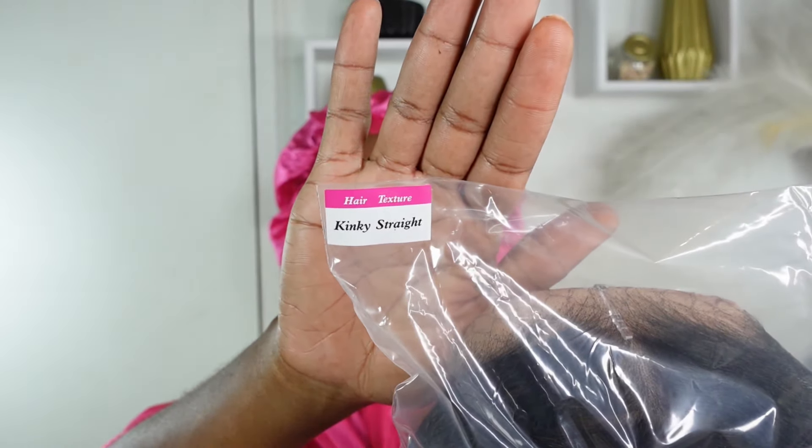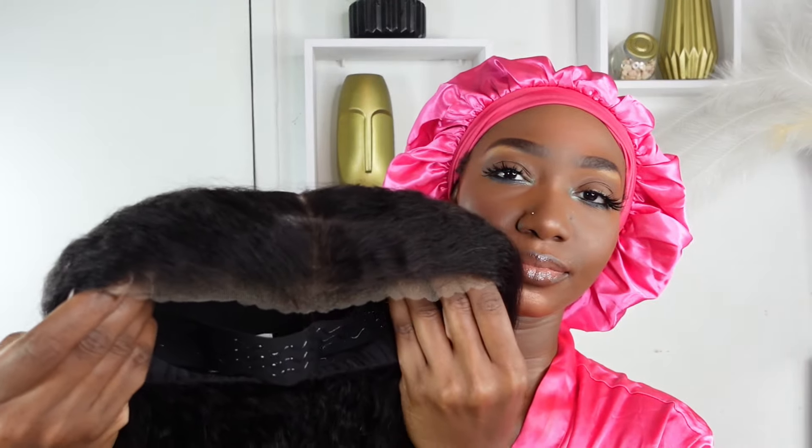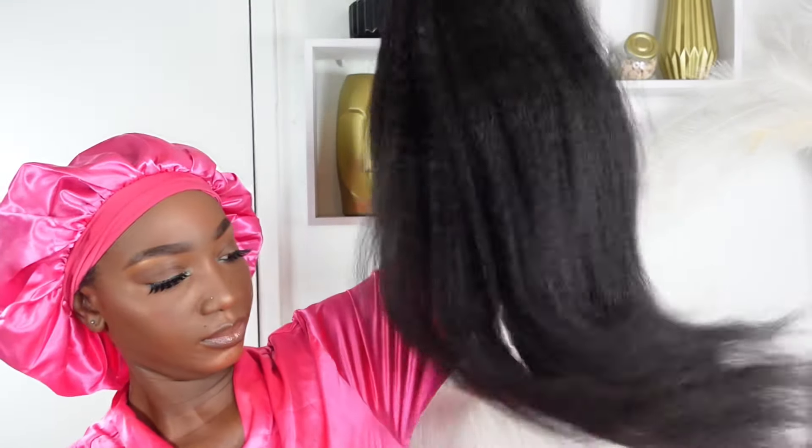Today we'll be installing the kinky straight 24-inch 9 by 6 lace front wig. This wear-and-go wig is pre-bleached, comes with a pre-plucked hairline, removable combs and straps, and the straps have anti-slippage which I absolutely love. Look at how the hair moves, baby — the natural texture is beautiful.